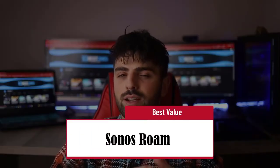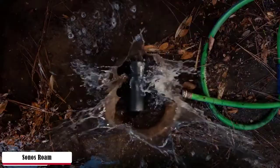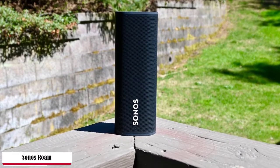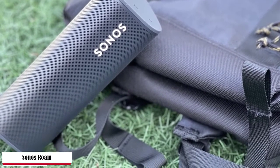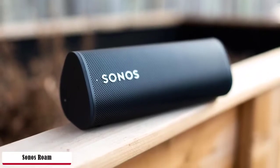The Sonos Roam is the Best Value pick. The obvious first impression is that this thing is tiny — much smaller than I would have thought watching the virtual launch, and even smaller by Bluetooth speaker standards. The Roam lives up to Sonos's reputation for quality sound. Its audio performance punches way beyond its weight and size, producing some of the clearest, crispest, and most well-balanced audio even at high volumes that I've heard from a portable speaker. It doesn't have a really thumping bass, and while it is certainly loud enough for personal listening or small groups, it isn't up to smashing out the beats for a large outdoor party.